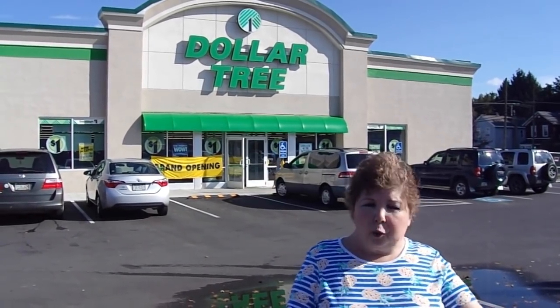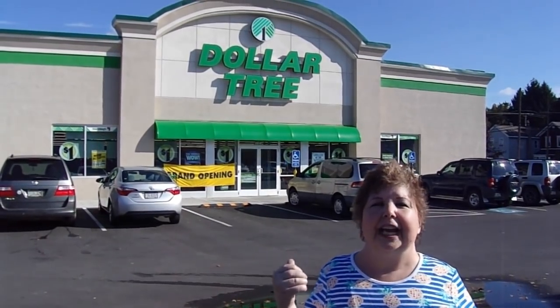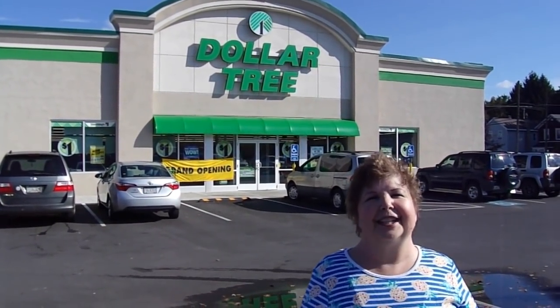Hi, it's Sandi Parker and welcome to Crafting for Almost Everyone. Rich and I are out on a road trip again today. We're at the Dollar Tree. We've got lots of great tips for you. I hope you'll stay tuned.